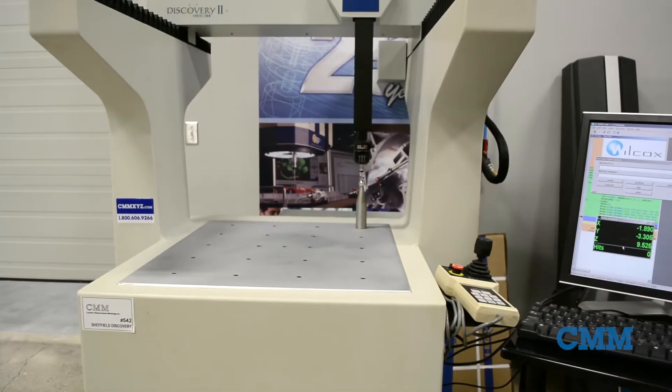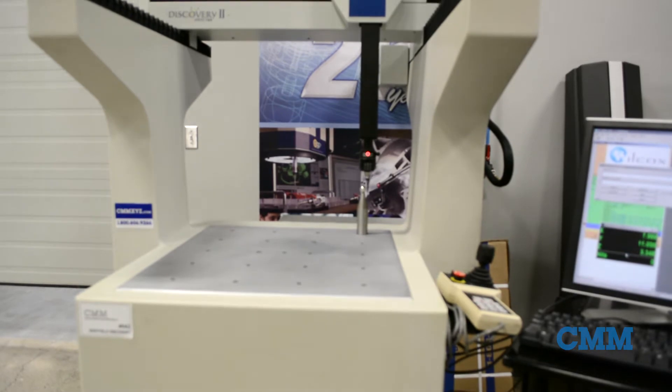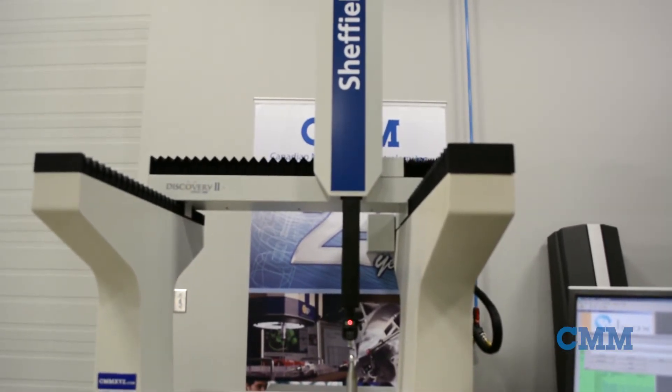This little number has a measuring range of 500 in X, 600 in Y, and 400 in Z. That works out to 20 inches by 24 inches by 16 inches of volume.